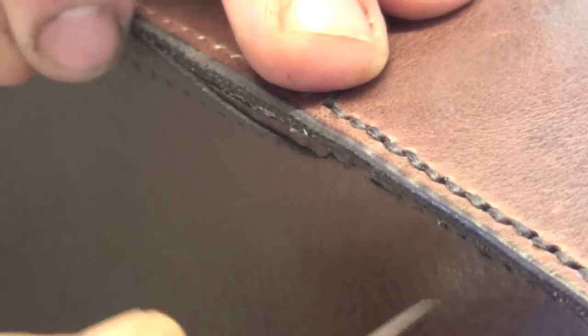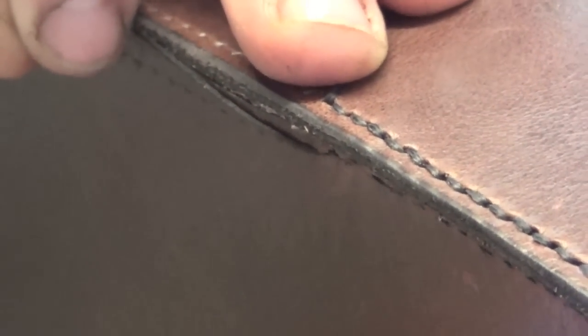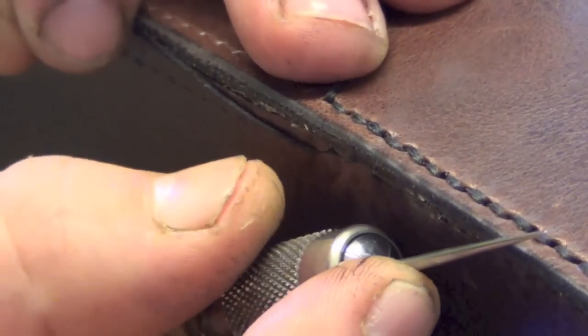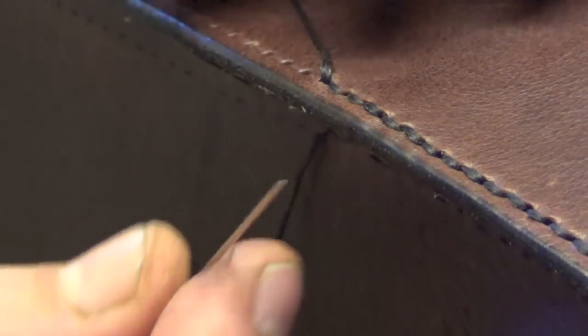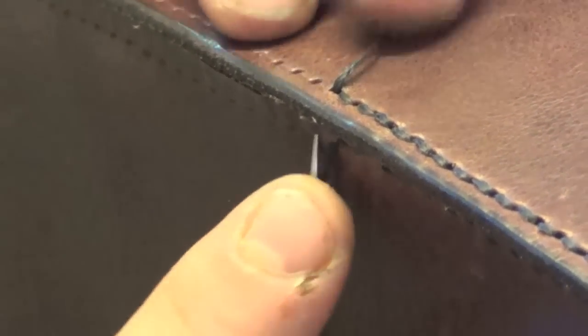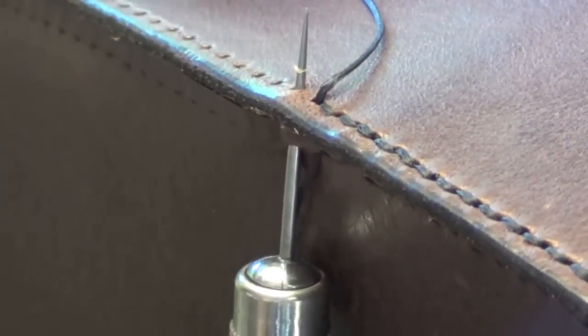I forgot to press record. Oh dear — it might happen again but I doubt it now. I'll just try and explain it. I was going through like this because I'd come round the bend. You end up — as you come round the bend it pushes your stitches out so you're at a real severe angle like this with your needle. I'll show you a few more stitches of me going through here.